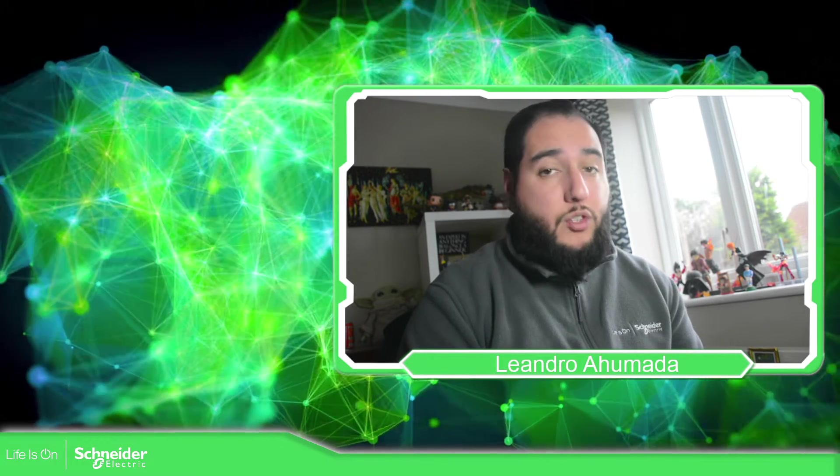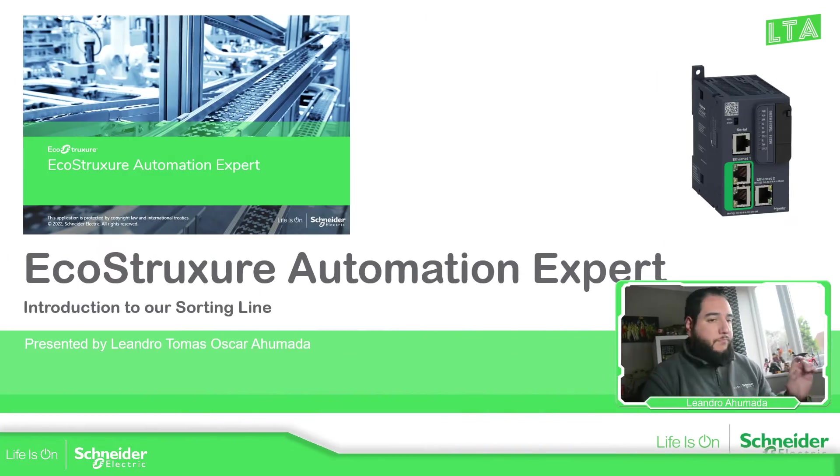Hello everybody, welcome back to another edition of the EcoStruxure Automation Expert training. I'm your host Leandro Mada, and in this video what we're going to see is our small machine, the sorting line. The idea is to play with the software and get familiar with it along with this machine.